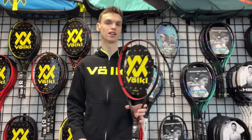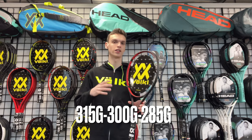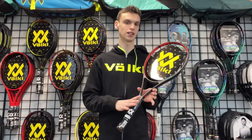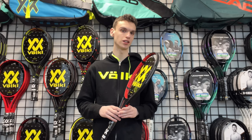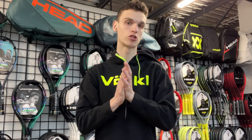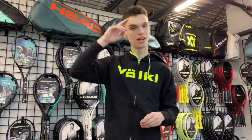I'll end with Volkl — you have the V-Core 8 line in 285 gram, 300, and 315 gram. What's really interesting with the V-Core 8 is that it has a 16 by 18 string pattern, giving you a lot of spin potential, while keeping a classic beam. That's it for this short video — hope you like it, don't forget to like, comment, and subscribe. See you next time!